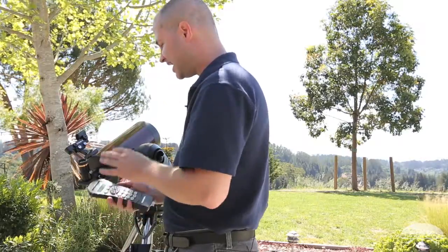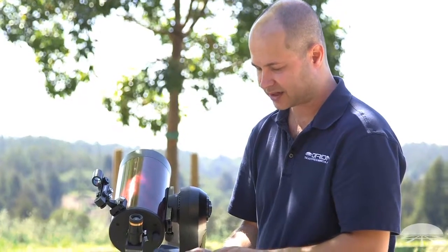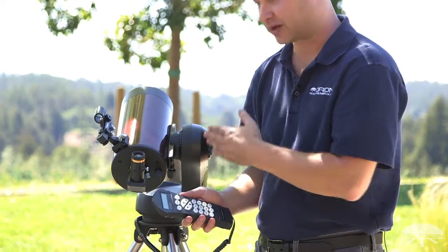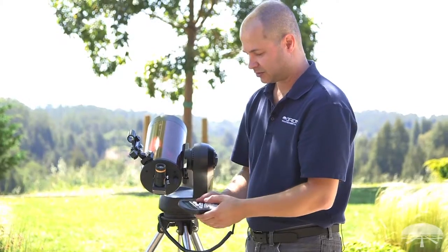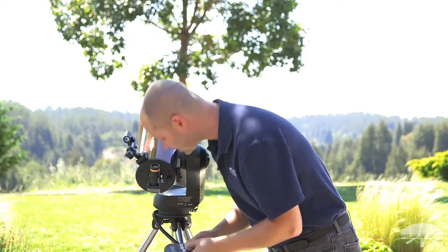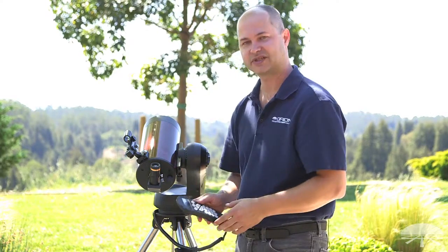Now I'm going to do the same thing — up, down, left and right. If it's not very close and the buttons are moving too slow, you can always hit the rate button and change the speed from one through nine. You can go up to nine if you want to really slew around fast to get it centered. Center it right in the middle of your eyepiece — if you're using a crosshair, even better. Hit enter. Alignment successful.